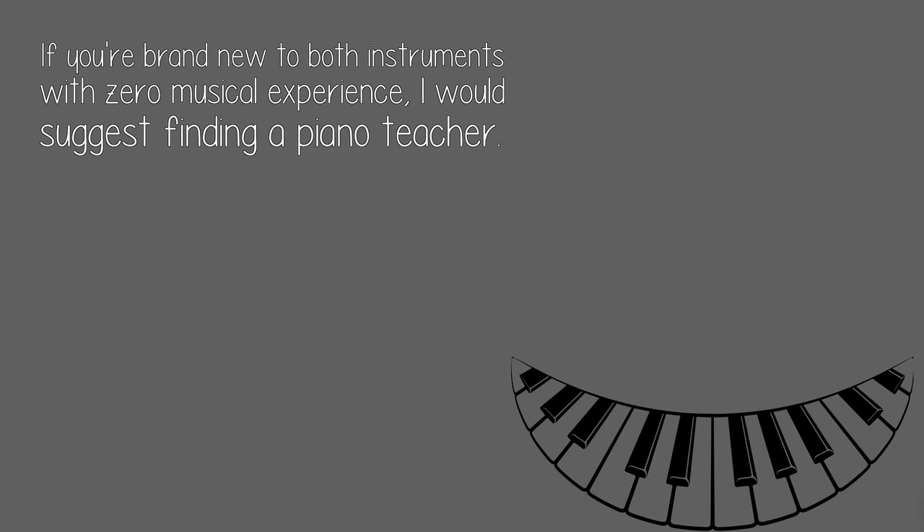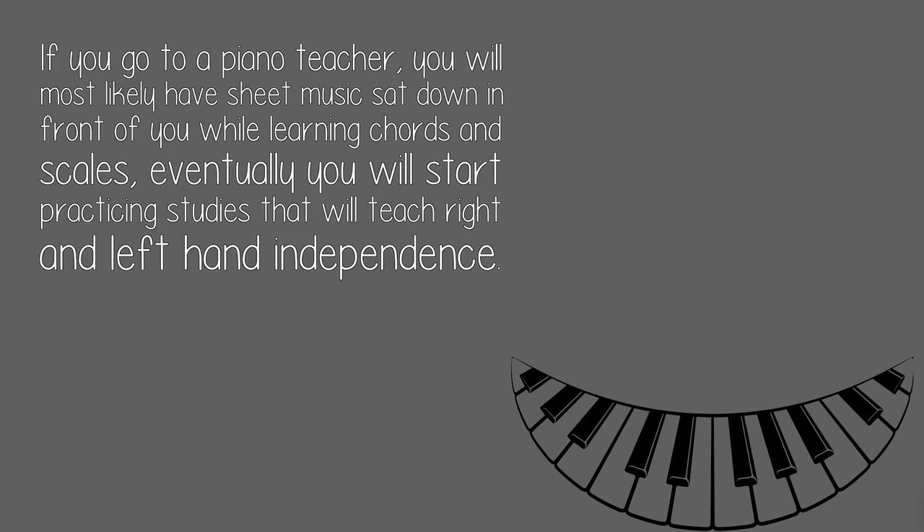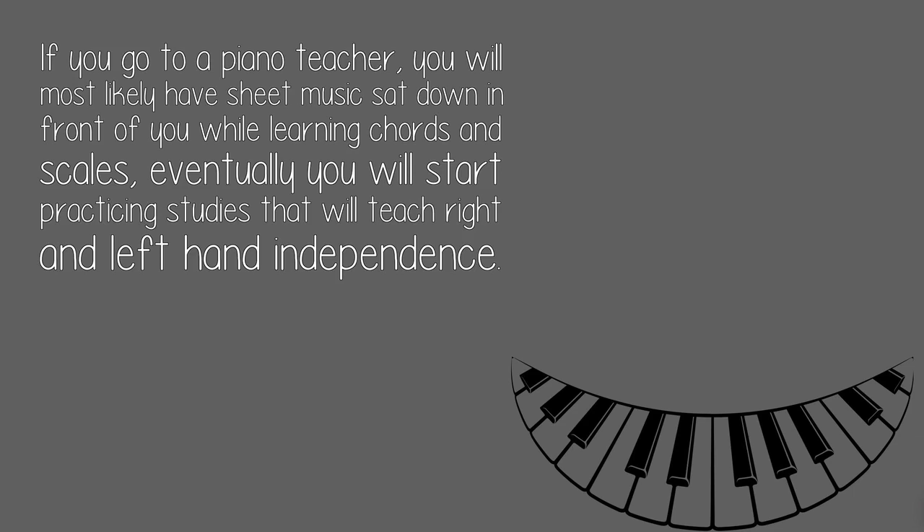If you're brand new to both instruments with zero musical experience, I would suggest finding a piano teacher. If you go to a piano teacher, you will most likely have sheet music sat in front of you while learning chords and scales. Eventually you will start practicing studies that will teach right and left hand independence, and you will start training your ears to hear tones and intervals as you learn scales and how to build chords in all keys.